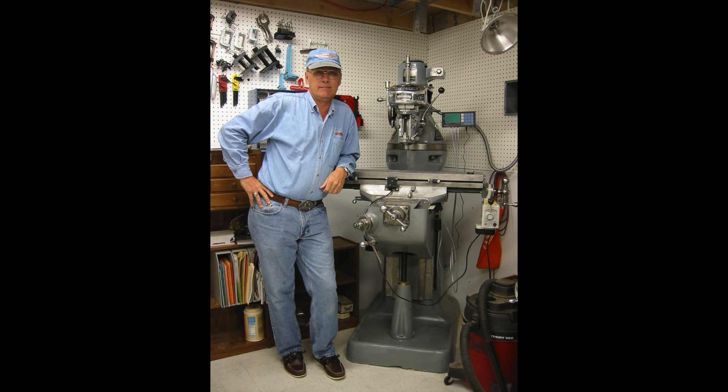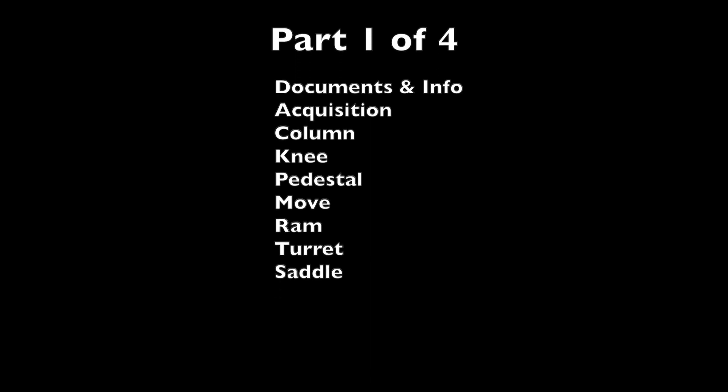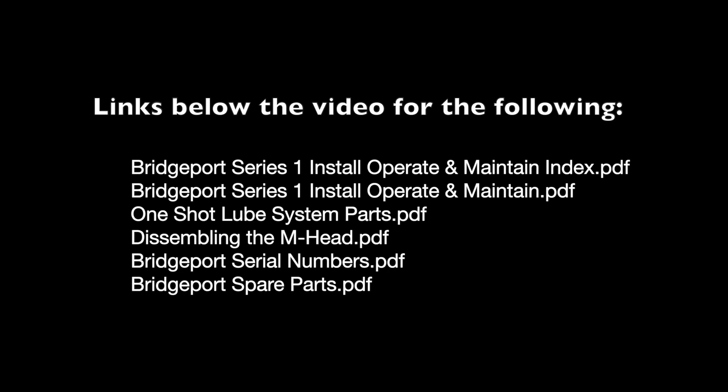This is a little out of the ordinary — a story of how I rebuilt an old 1947 round ram M-head Bridgeport milling machine. There are chapter markers below if you want to skip ahead to any particular sections, and there are links in the information section below the video for access to documents which may prove helpful.